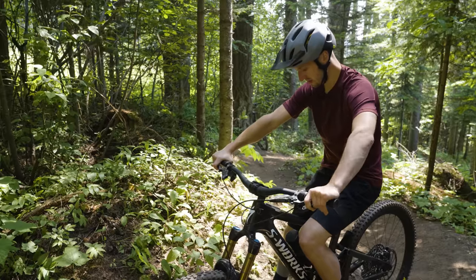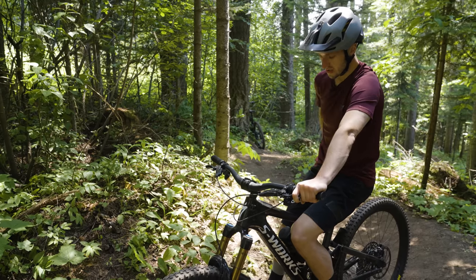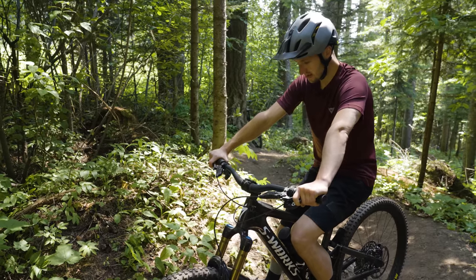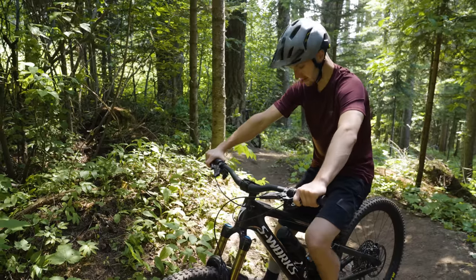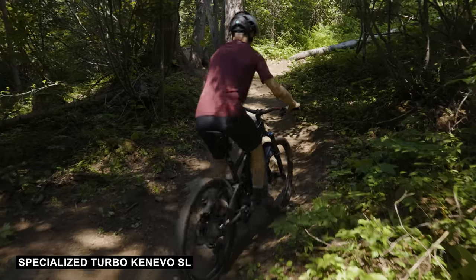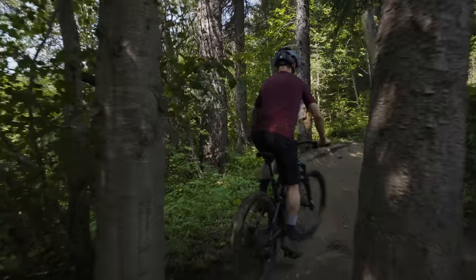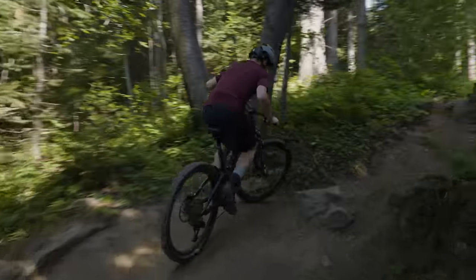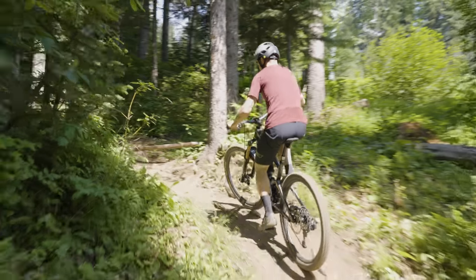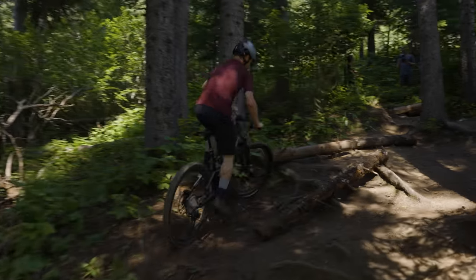We've got the Kenevo SL — this bike is a little bit different than the others. We've been running the others at trail mode and we're going to run this one at turbo, just to give it a little more of a chance because it has about half the output of the motors of the others. But it has really good traction so let's see how this one goes uphill. Right away you can feel there's not as much power, but it's definitely easier than regular non-assisted bikes. Almost lost it there — didn't anticipate the lack of power to push me around that corner. But it's still got tons of juice and the roots are pretty easy with the rear wheel on the ground.